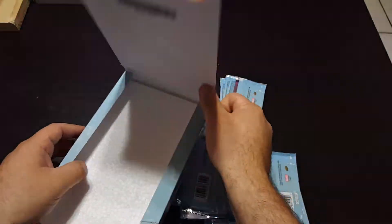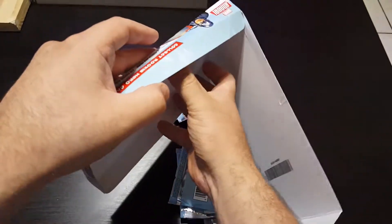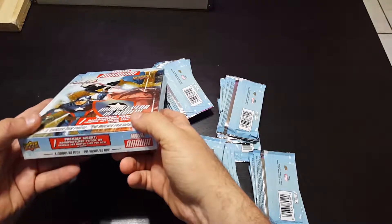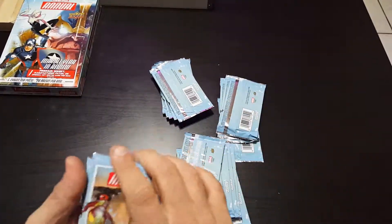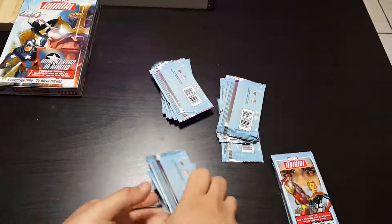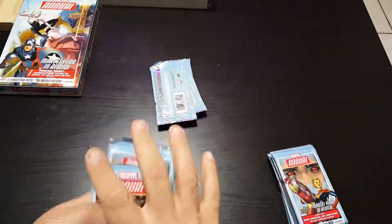They put foam in here — what the hell, they could have put more packs instead. Whatever, that's funny. I thought with so few packs I would at least be able to get a complete set, or at least a base set.